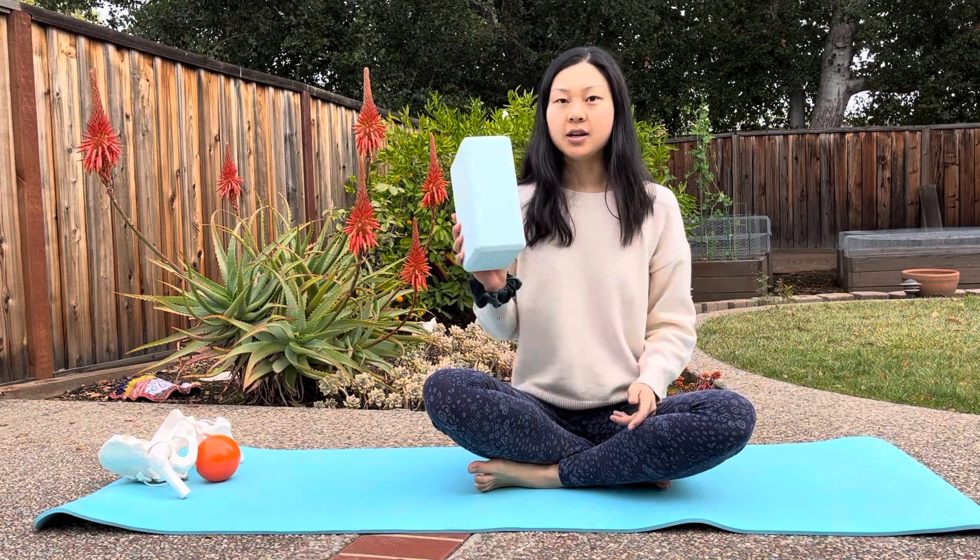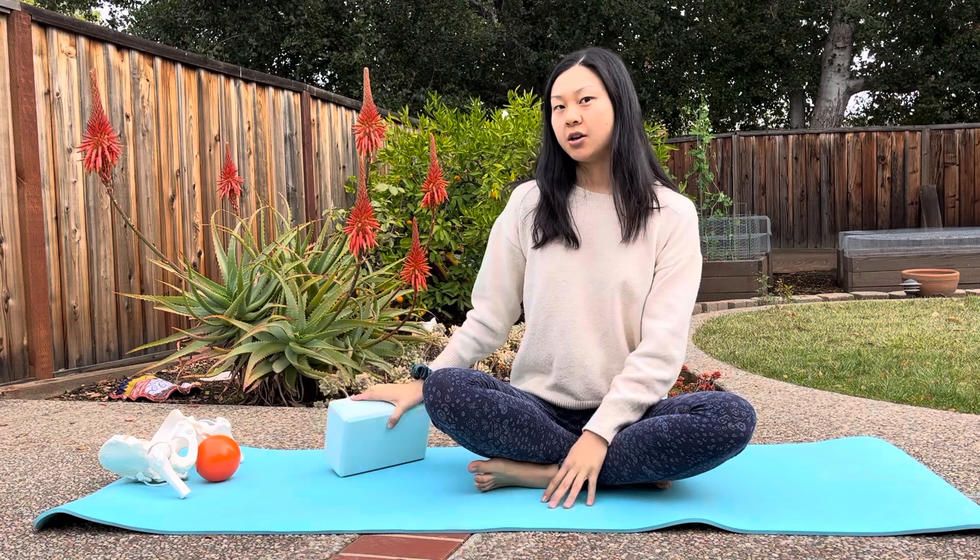For this exercise, all you'll need is a yoga block and your own self, and maybe a yoga mat so it's more comfortable on your knees.